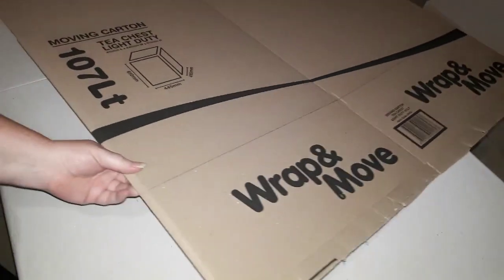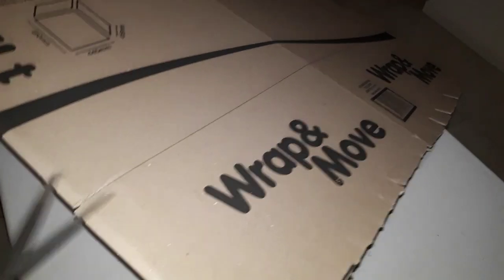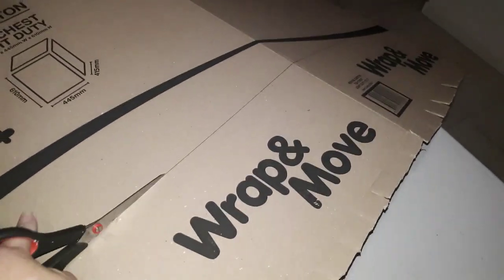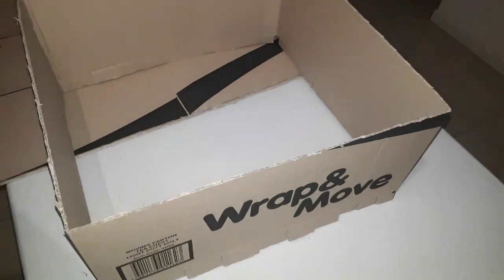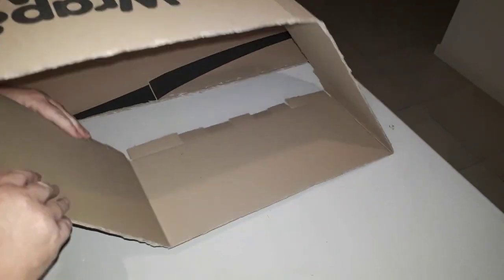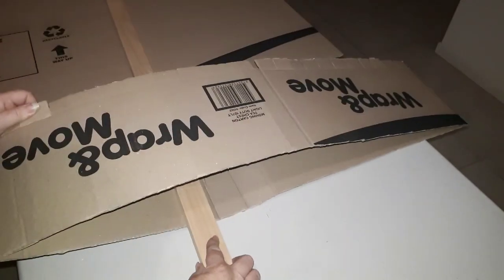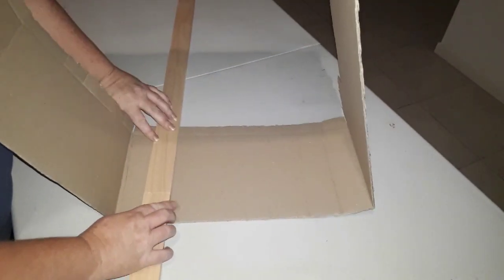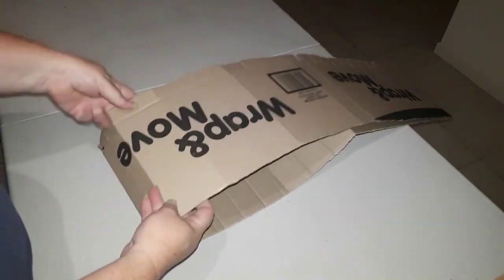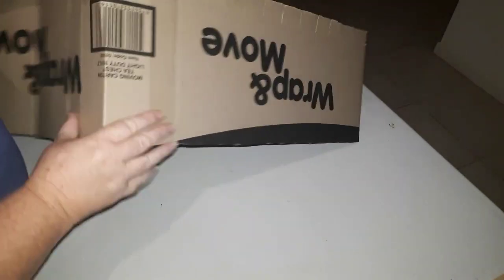I've measured up approximately a third of the way up the box, drawn the line, and then chopped across — it gets a little bit awkward but just take your time. There it is, chopped off. As you can see it's still in the stiff shape of the box, so I grab a piece of wood and crease at regular intervals to give the stiff sides of the box some flexibility.